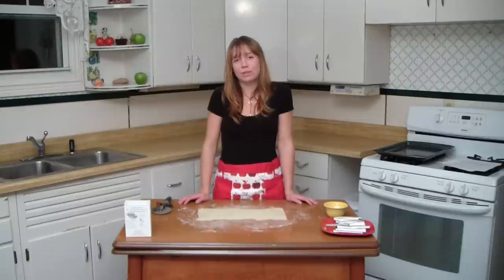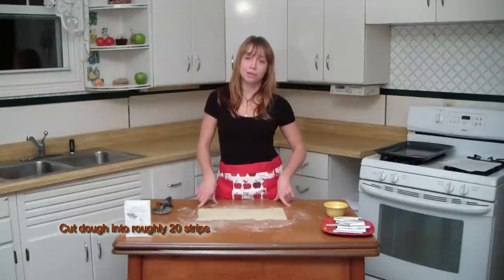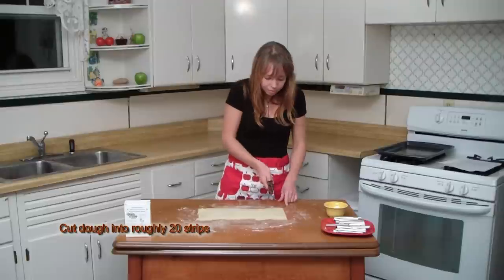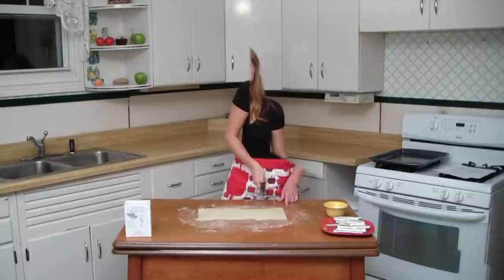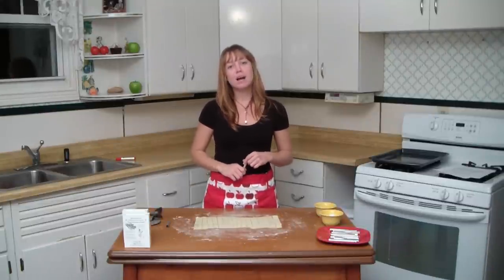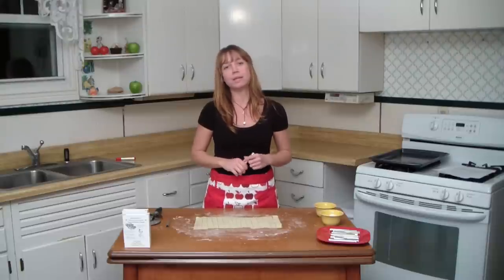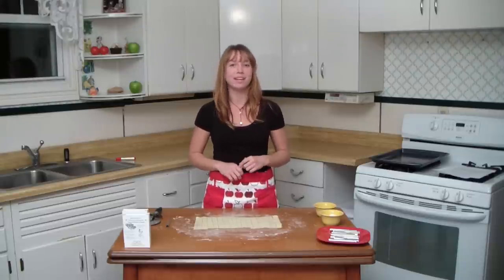Now we're going to cut the dough into strips. We're aiming to get about 20 strips per section of dough. Next we're going to wrap the dough around the pastry form. I'm using Grandma Jones cookie forms because their tapered non-stick design allows the cookies to slide right off after baking.